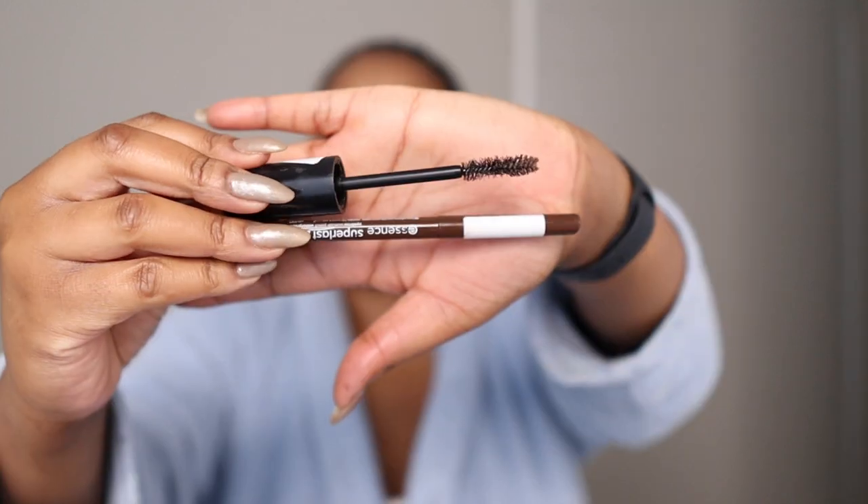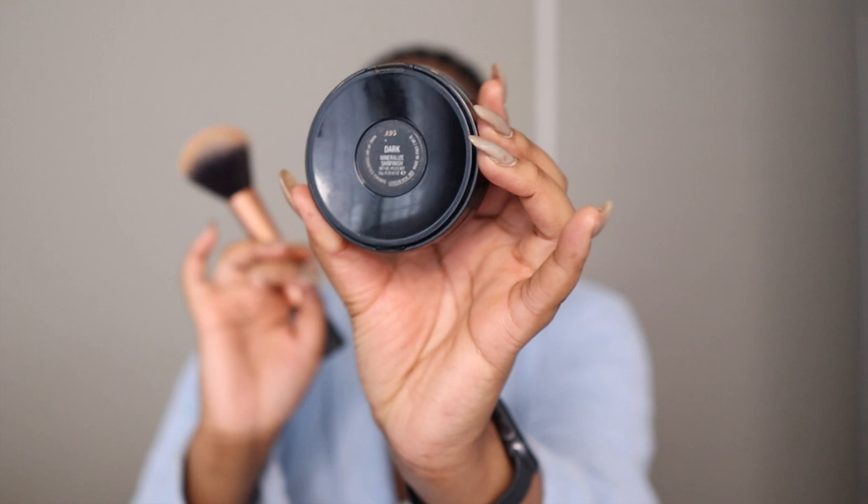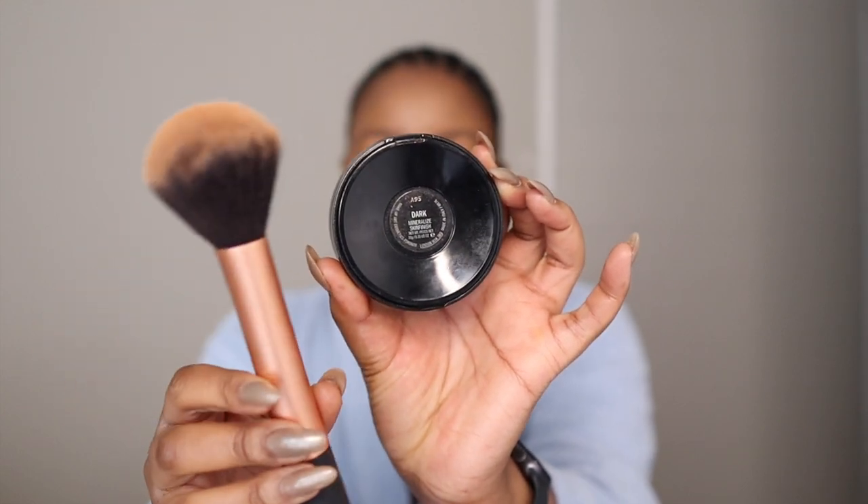I did my brows off camera with an Essence wax brow pencil. After that I set my makeup with the MAC powder in the shade Dark. I go in circular motions — I don't know why, but this just helps my makeup blend in better.